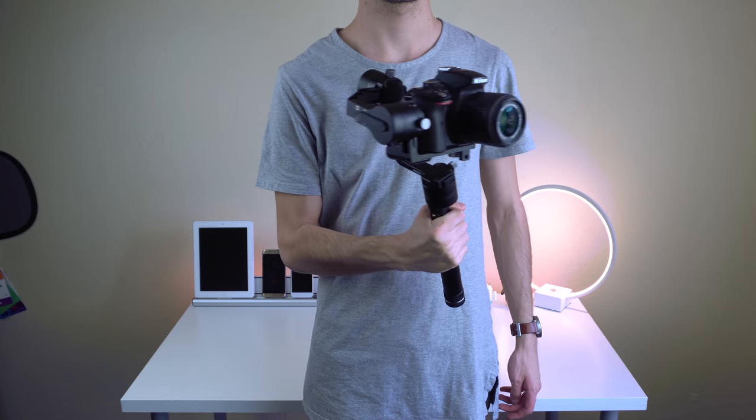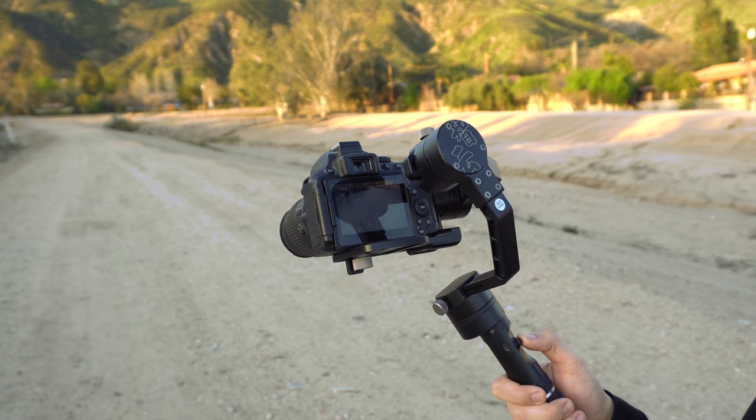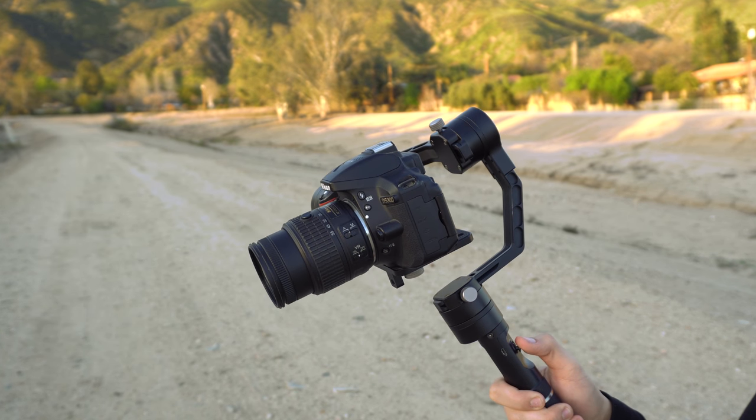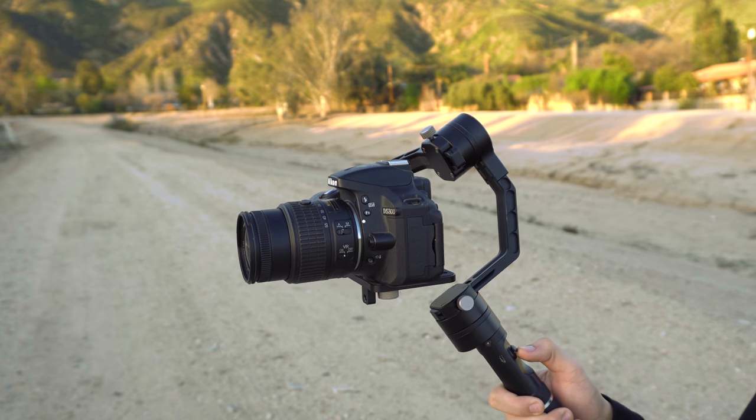The fun doesn't stop there. You can rotate the gimbal in any direction with a joystick located on the handle — up, down, left, right, it's all there. It also pans very smoothly, and even though it does take some time to get used to, you can record, walk around, and pan all at the same time.